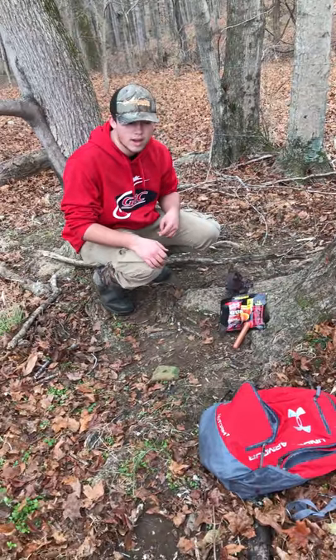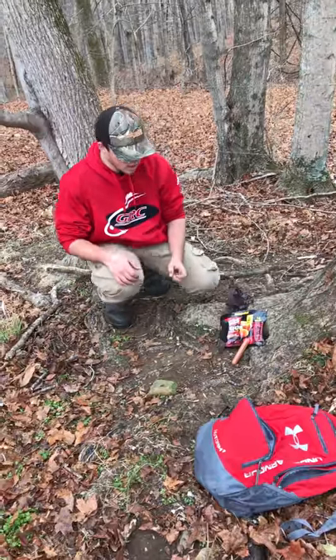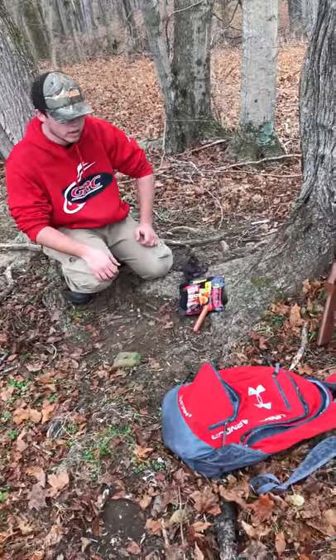Hey guys, it's KY Backwoods. Derek here, got Taylor behind the camera, and today we're going to be setting these traps. It's trapping season — we don't post many trapping videos, but I'm going to try to start getting some more on camera.